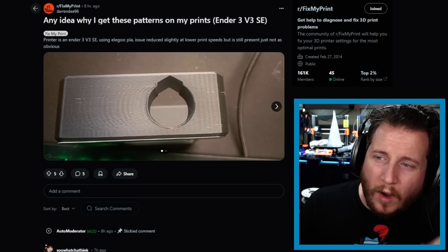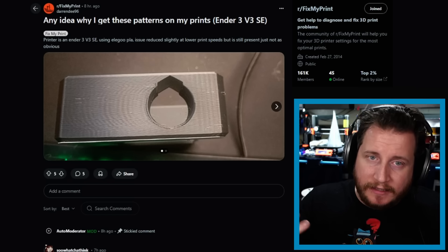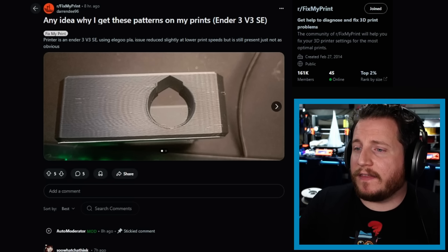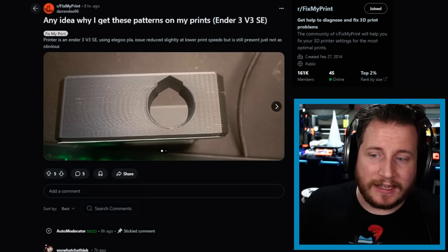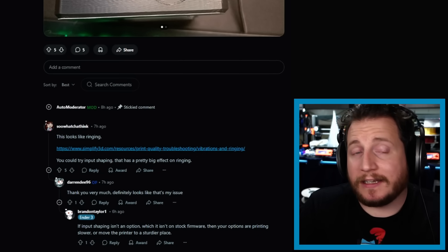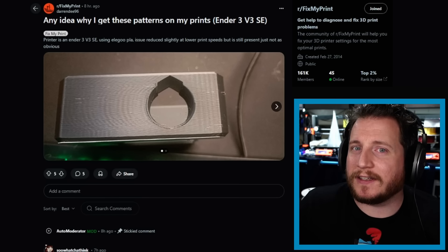First up: any idea why I get these patterns on my prints? It's an Ender 3 V3 SE using Elegoo PLA. The issue reduced slightly at lower print speeds but is still present. The top comment has it — it's ringing. The V3 SE is not, to my understanding, a Klipper-based machine, which means it doesn't run input shaper, so unfortunately things like this are going to be common.